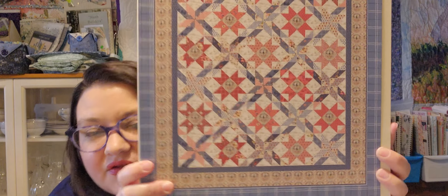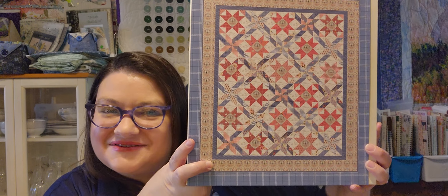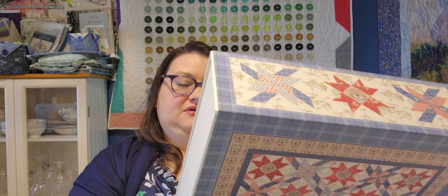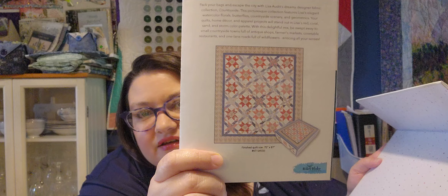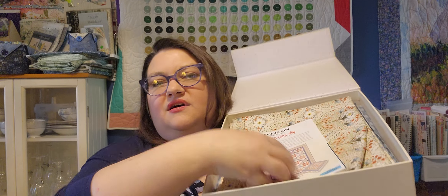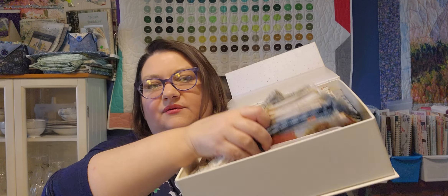This is from Riley Blake and this is Shine On. This was something I just got in August and I bought this from Green Fairy Quilts. This one is 75 by 87. I know I've done an unboxing video on this in my Green Fairy Quilts purchase video before. Here is what the quilt looks like again, and I have all the fabrics in here. I'm not going to pull it all out, but they're in there — I think we've got fat quarters at the bottom.